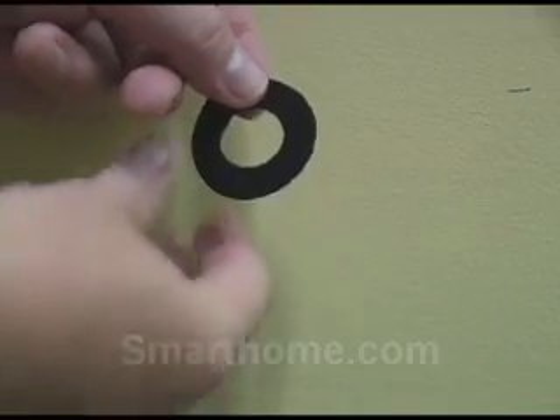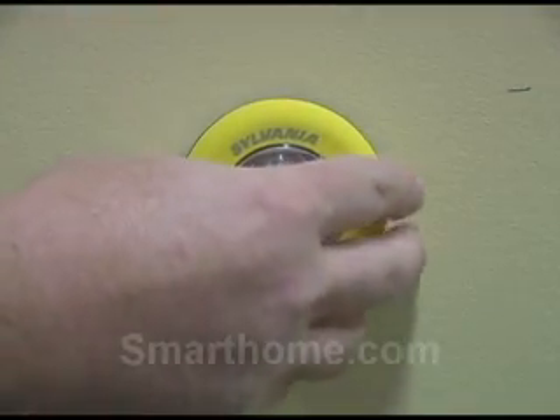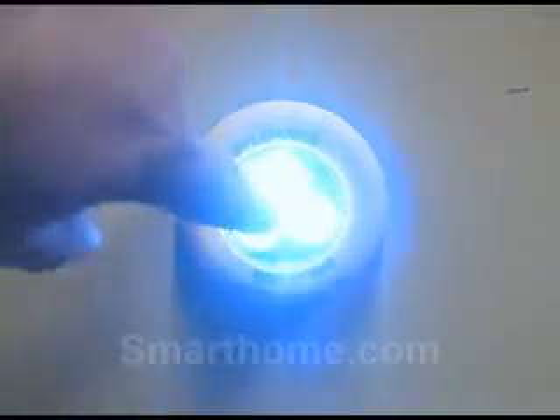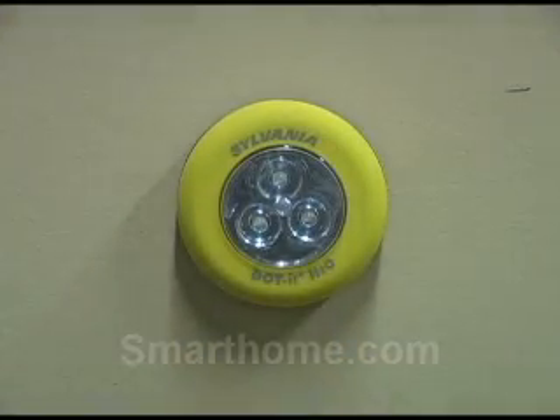Then just stick the two together. This LED tap light will give you up to 100 hours of use and is great for places such as a kitchen cabinet, a closet, or even by your workbench. And because it's waterproof, you can even take one in the shower, pool, or spa.